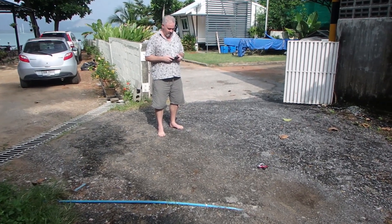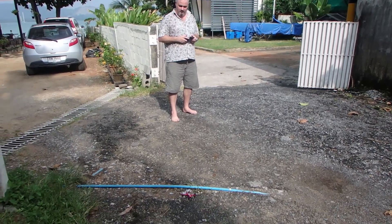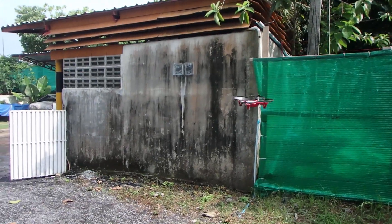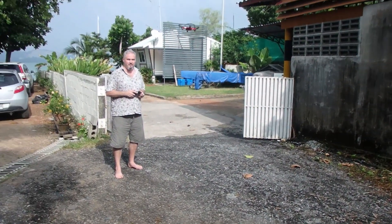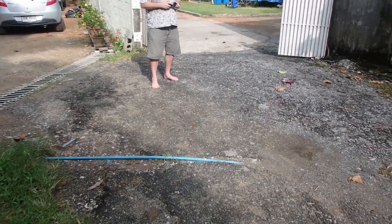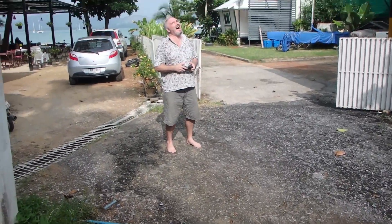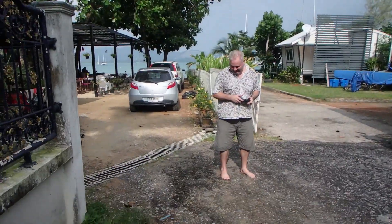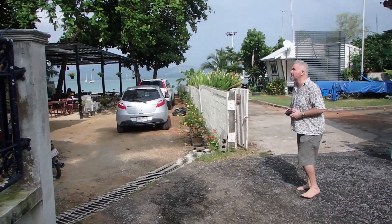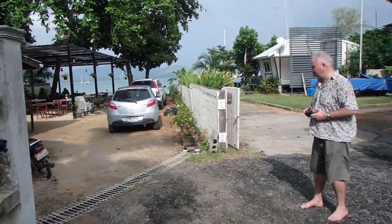First attempts ever at using a drone — not the Splash Drone, a cheap practice one. It gets off the floor, sounds like a mosquito, and there are a few close calls and mishaps along the way.